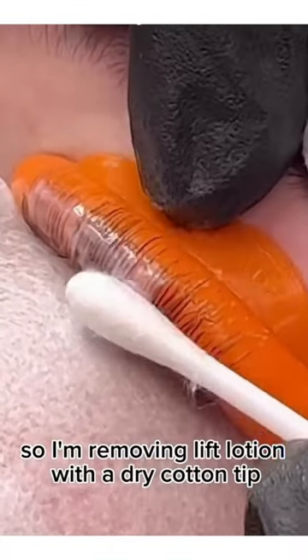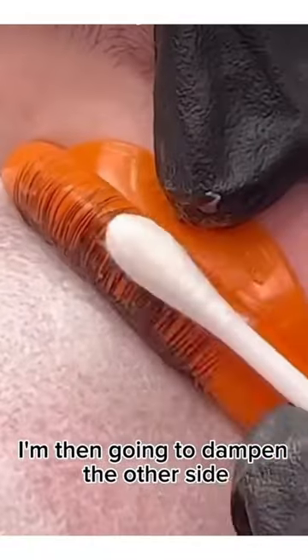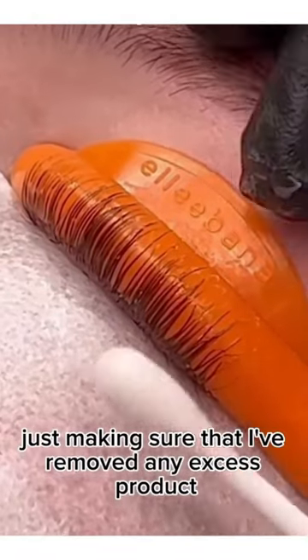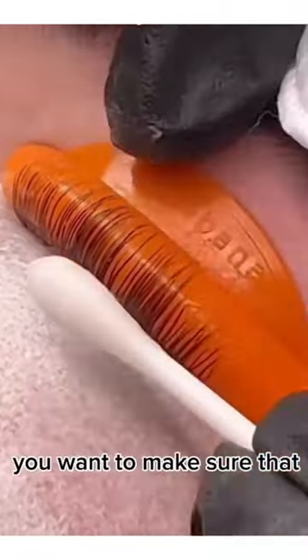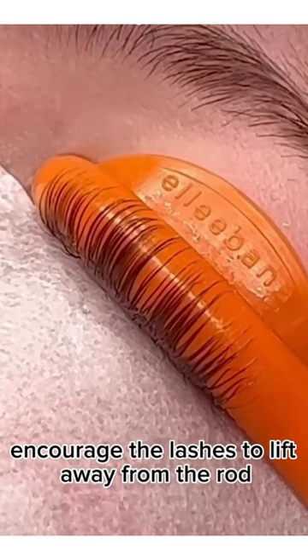I'm removing lift lotion with a dry cotton tip. I'm then going to dampen the other side and come in again, just making sure that I've removed any excess product. You want to make sure that you're not using too much water at this stage, as it can encourage the lashes to lift away from the rod.